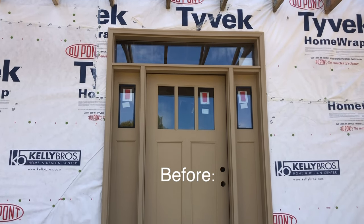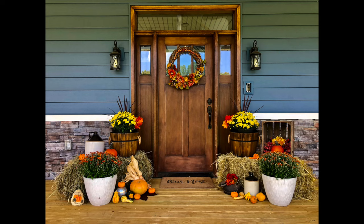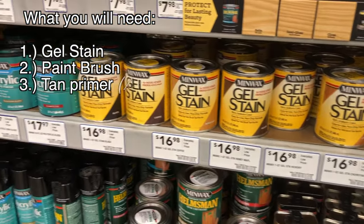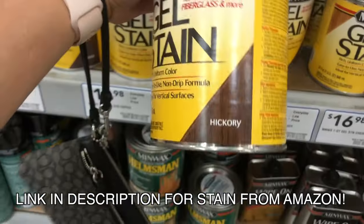In this video I'm going to show you how to stain your front door to make it look like a wood door for less than 20 bucks. This is what the door will look like when you're finished, and the only things you'll need is gel stain and a paintbrush. If your door is a different color you will need to buy some tan primer to paint it beforehand.